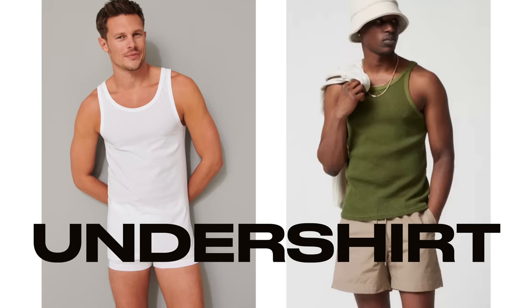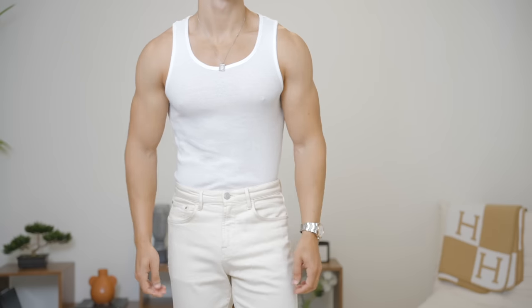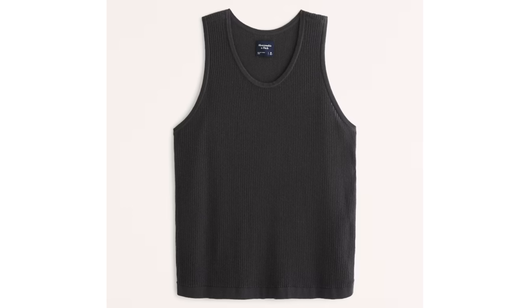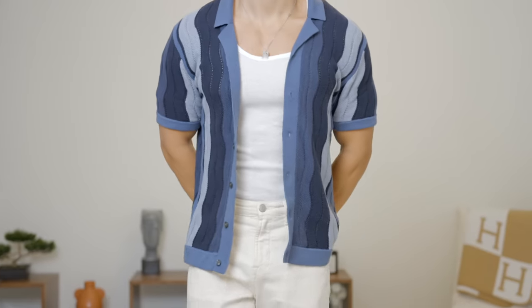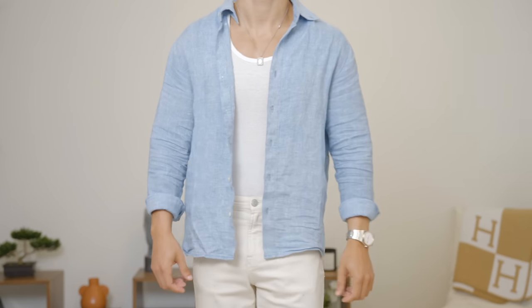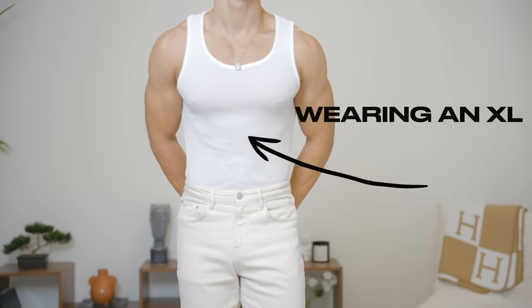Let's start building this timeless summer wardrobe with the easiest item to wear, which is the undershirt slash tank top. There are two styles that you should get. The Hanes is going to be your perfect undershirt for when you're wearing a camp collared shirt or a linen shirt. It's thin, it's lightweight. FYI, you will need to size up three times or you're going to end up amputating your body because these boys come tight.